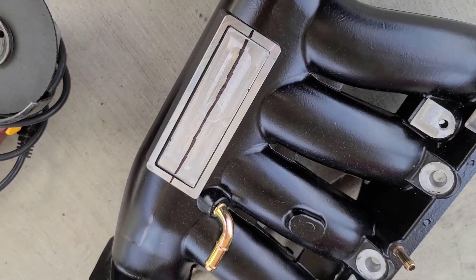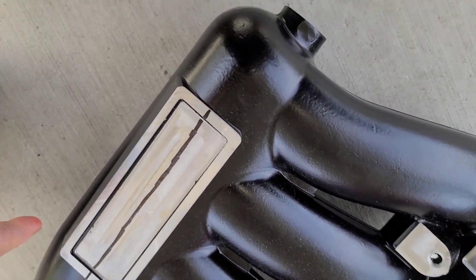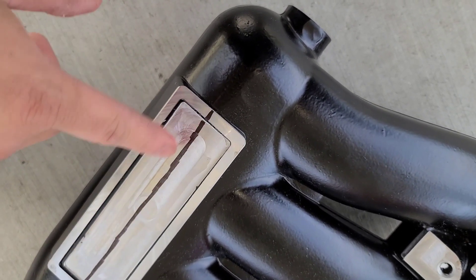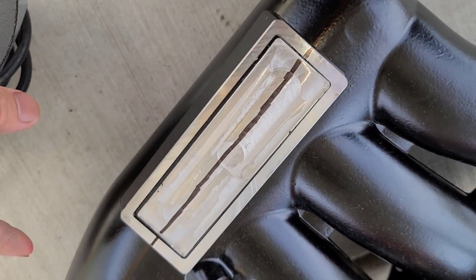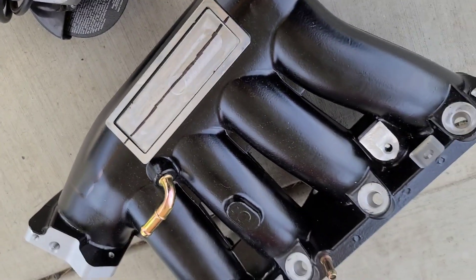What's going on you guys? So today I will be porting this manifold. I already got it drawn up to where I want to cut it open and port it.